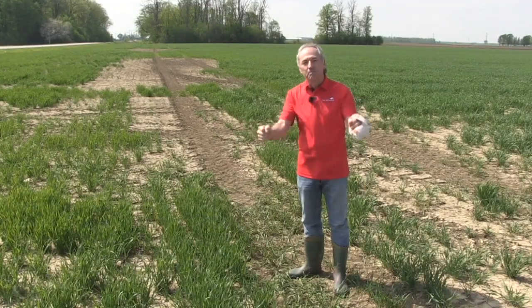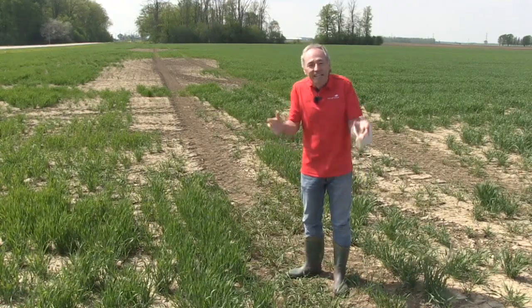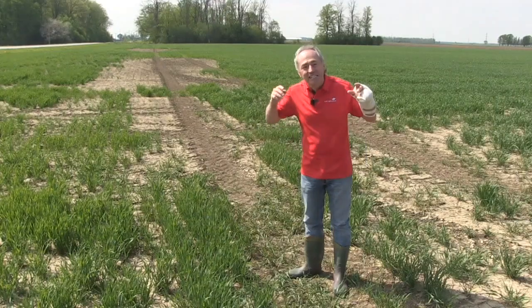My great friend Russ Barker, that's his quote: wheat shows all. And it does. When you create that compaction, it shows you — it stays yellow.